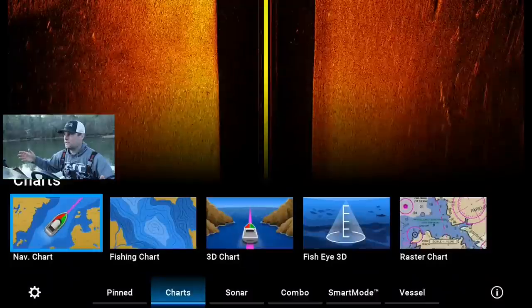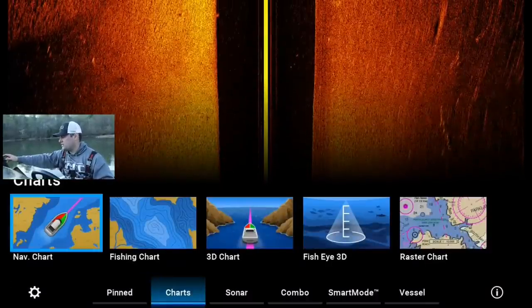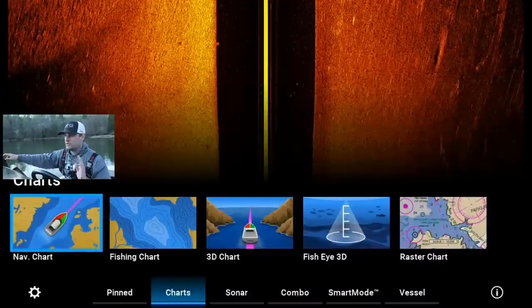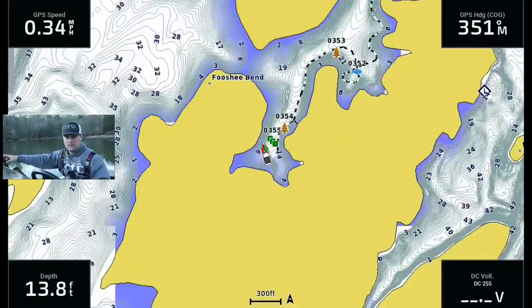Typically this time of year — it's the first week of April — these crappie are in their late pre-spawn phase. There's going to be some fish up shallow. For the tournament, you've got to target the late pre-spawners. They're the ones that are going to have the big bellies on them, full of eggs, the biggest weight.